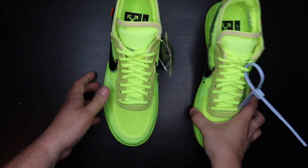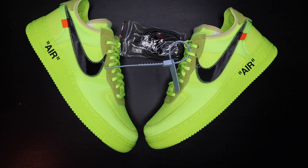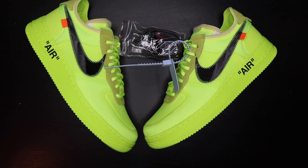Let me know what you guys think down in the comment section about these shoes. I'm not going to show my face — this is going to be the end of the video. Don't forget to like, comment, subscribe, and turn on post notifications because I'm going to start uploading every Friday around 1 PM Eastern Time. Follow me on Instagram and stay up to date. Peace!